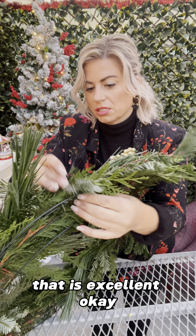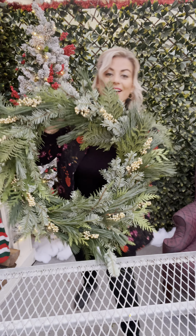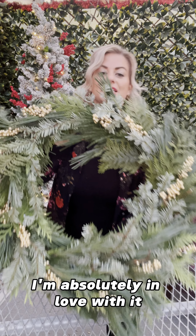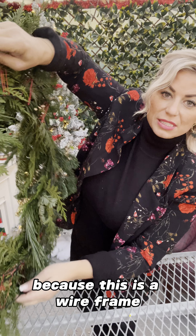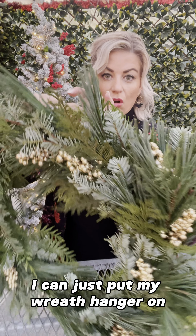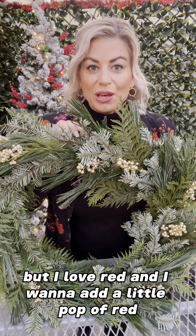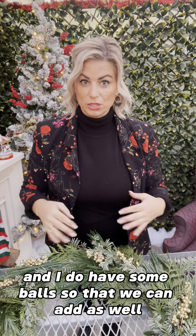That is excellent! This looks amazing — I haven't made a wreath like this in a long time, I'm absolutely in love with it. It's so pretty. Because this is a wire frame I don't need to put a loop on the back; I can just put my wreath hanger on the piece of wire and hang it up. This is so gorgeous — I could leave it just like this, but I love red and I want to add a little pop of red, so I'm going to make a bow, and I also have some balls we can add.